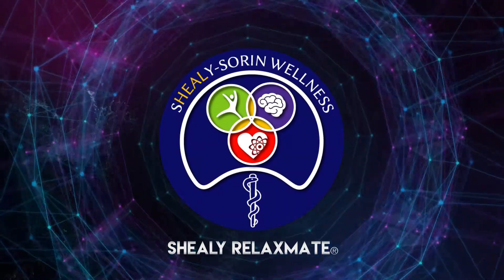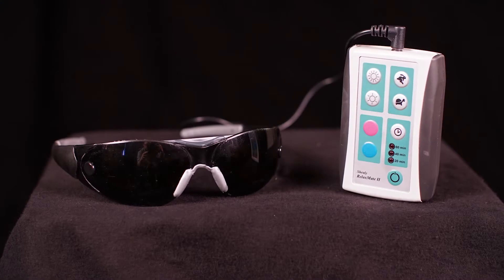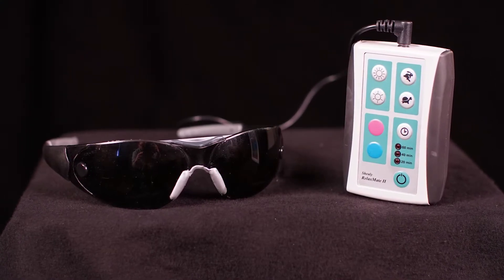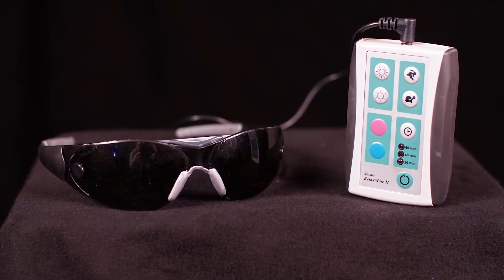This is the Schiele RelaxMate. I've worked with photo stimulation for 40 years to help people relax. Most people have a great difficulty relaxing, but just by looking with your eyes closed at these flashing lights — one to seven cycles per second, most people prefer one to three — will within five minutes relax 95% of people.